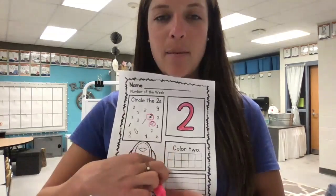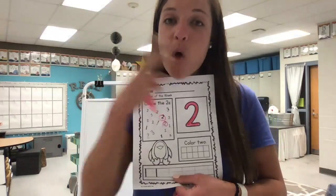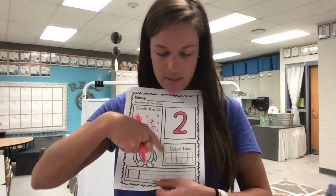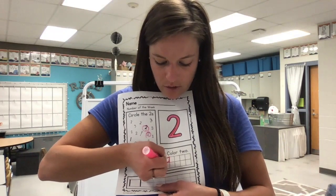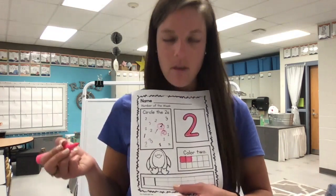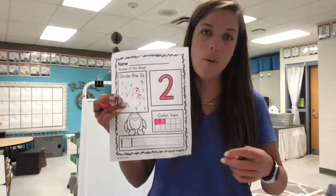Does anybody remember what this is called? If you said 10 frame, you are correct — give yourself a kiss on the brain, excellent job. In your first two boxes, remember we start at the top left and go from left to right and top to bottom. You're gonna color two boxes right there, one and two. If you need to pause the video and give yourself more time to do that, by all means go ahead.